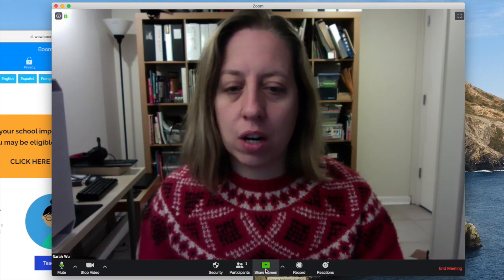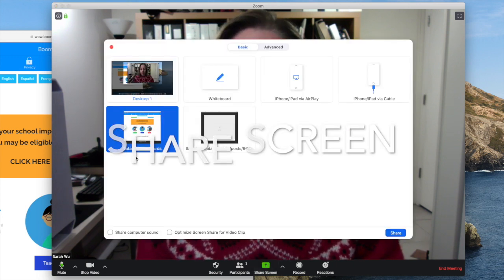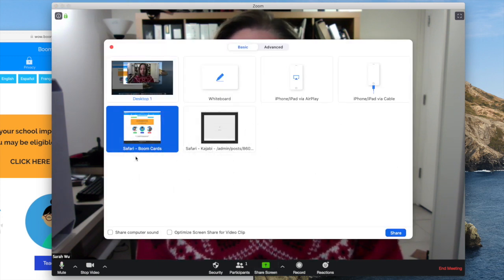From the screen share, you're going to click that green button and you're going to see that I have Safari open and I'm going to click on Boom cards.